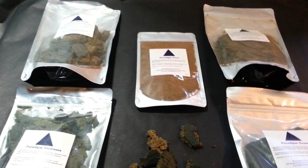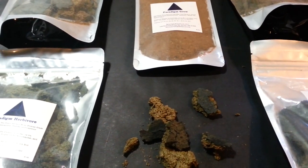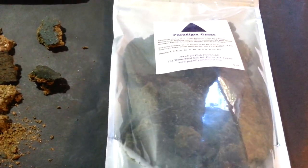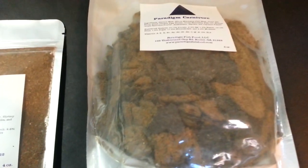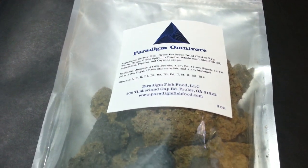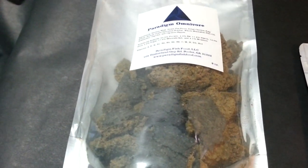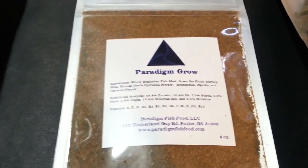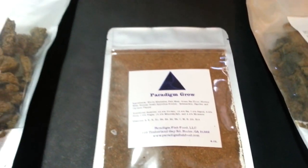This food is for anybody. You can take the Herbivore and throw it to your algae eaters — big chunks sink right to the bottom and they eat off them just like an algae disc, but they break up easier and are easier to chew. Then you've got the Graze for all your grazing fish, the Carnivore for big cichlids, little cichlids, and dwarf cichlids. The Omnivore is actually the favorite of my severums — they gobble it up until their bellies are bulging and keep wanting more. And if you have baby fish, go with the Paradigm Grow.